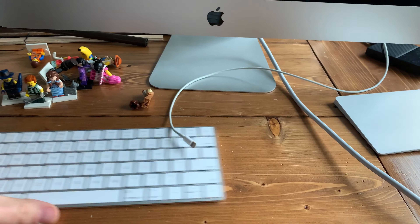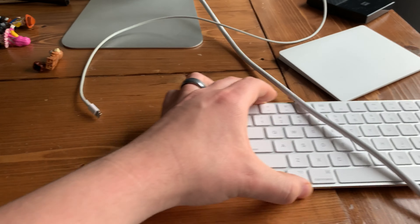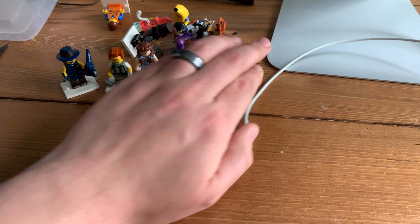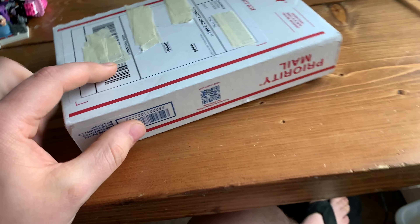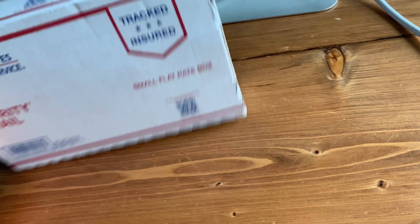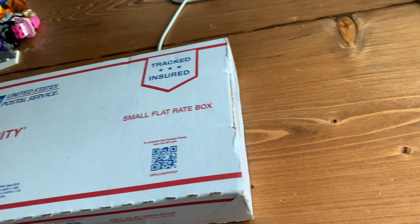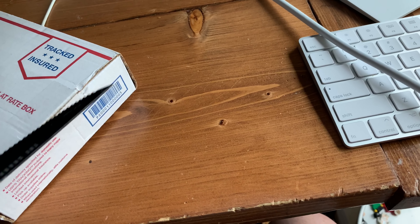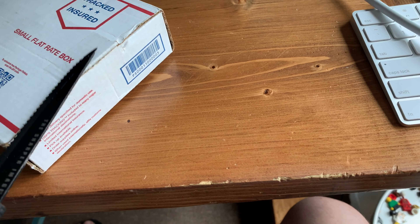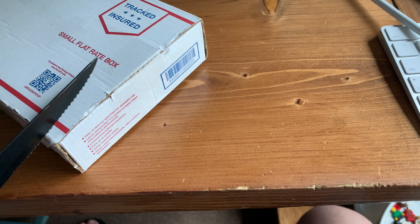Okay, I'll slide some stuff out of the way. I've been doing work from home so I've got a bunch of things in the way here, and I've also been trying to piece together some of our collectible minifigures - we'll get that off to the side. Like I said, I ordered it on eBay and it was supposed to get here tomorrow, but instead it got here today.